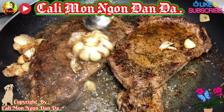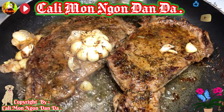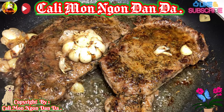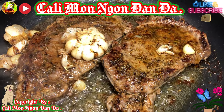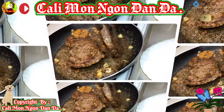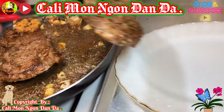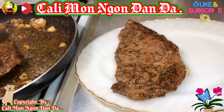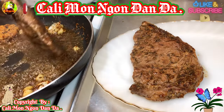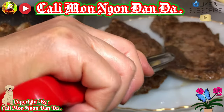Rồi ok các bạn ơi, như vậy là được rồi nha. Thì mình ăn cái dạng medium đó các bạn, ở trong nó còn hồng hồng. Bây giờ mình sẽ cho nó ra dĩa nha, các bạn chuẩn bị ra bàn ngồi. Còn một miếng nữa mình làm luôn.